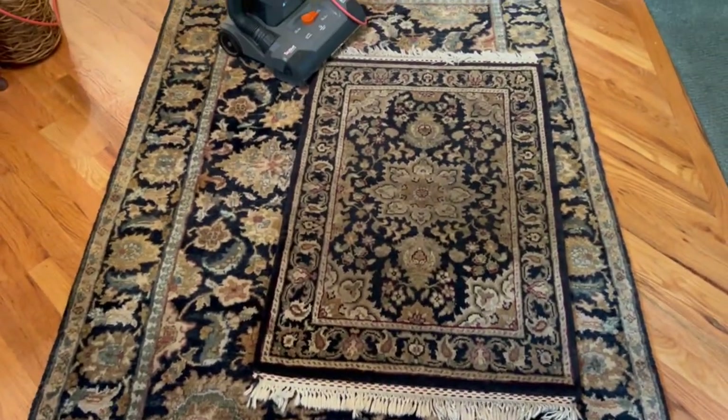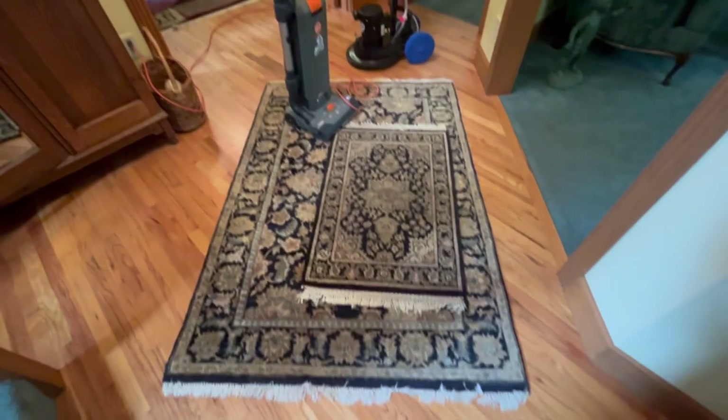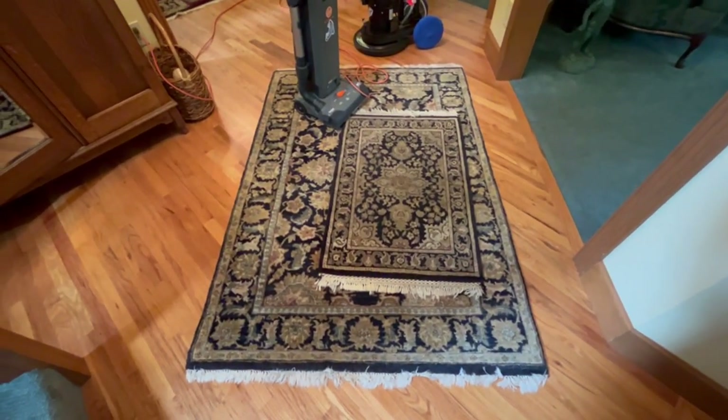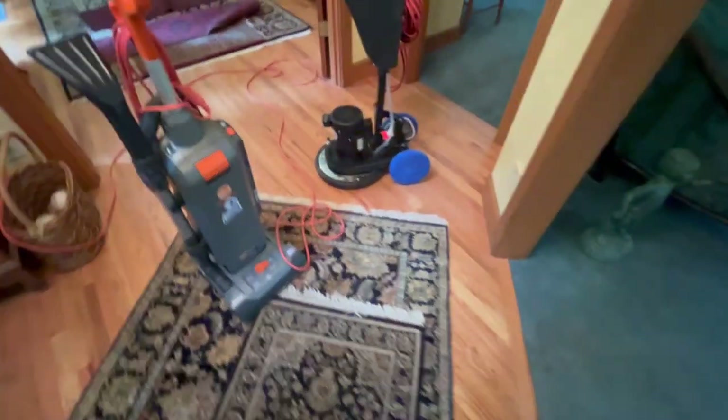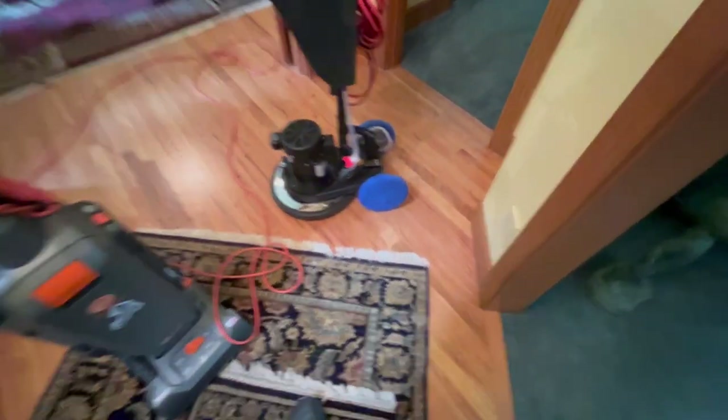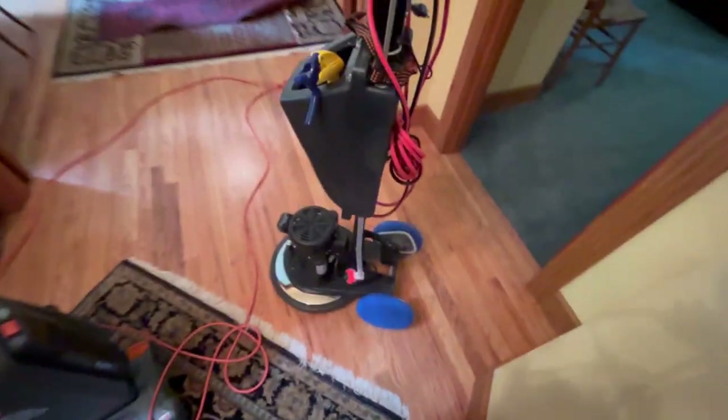In this episode we're cleaning a bunch of area rugs. We're going to pre-vacuum everything with the Hoover Hush Tone. What I do is I stack the rugs, smaller ones on the bigger ones, so they don't move.